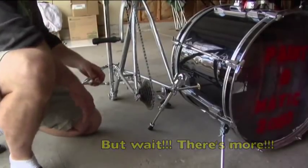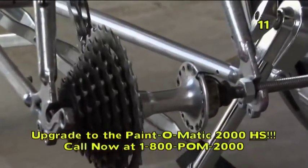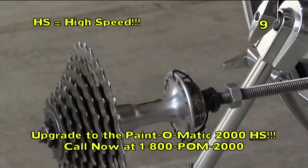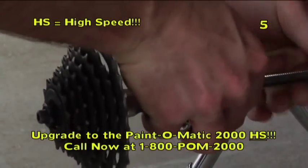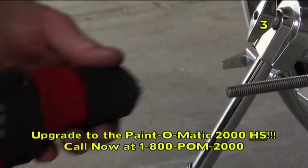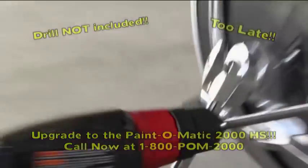But wait! There's more! If you call within the next 13 seconds, we'll upgrade your order to the Paint-O-Matic 2000 HS! The HS elevates and expands your artistic ability while simultaneously eliminating the need for manual operation! The result is a more stylish, sophisticated creation in half the time!